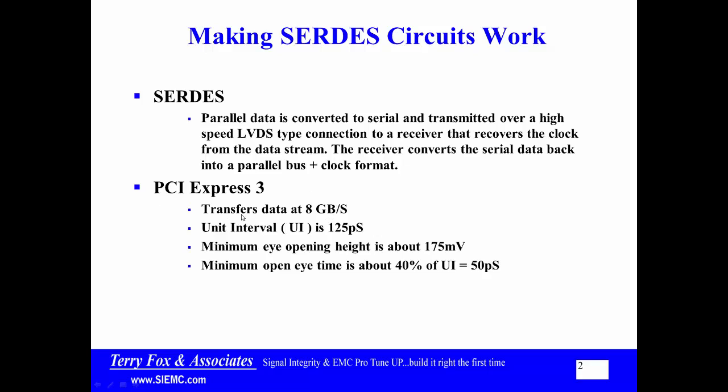For example, PCI Express 3 is an 8 gigabit per second transfer rate with a unit interval of about 125 picoseconds. The minimum eye opening is about 175 millivolts, and the eye has to be open at least 40% of that unit interval, which is about 50 picoseconds. So if I look at this with a storage oscilloscope at the receiver, as long as the eye is about 175 millivolts high and has a clear eye of at least 50 picoseconds, the receiver should be able to grab the data and convert it back into a parallel bus plus clock format.